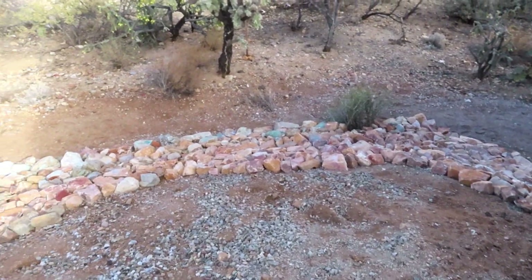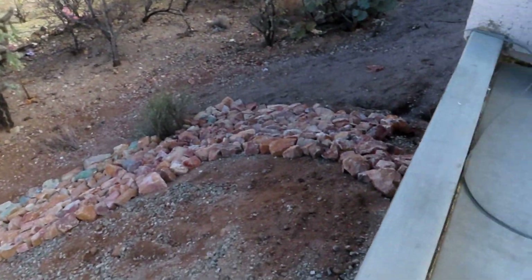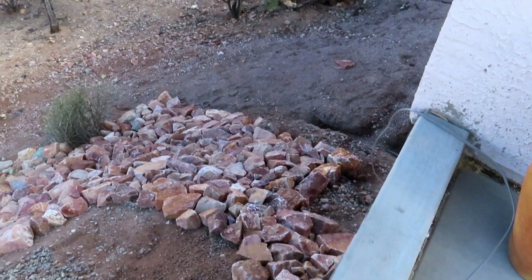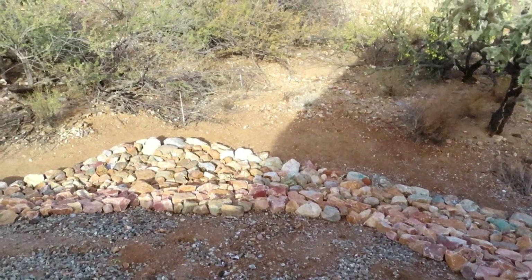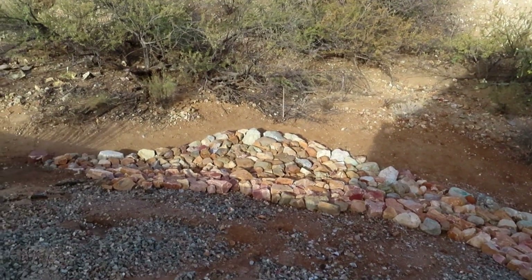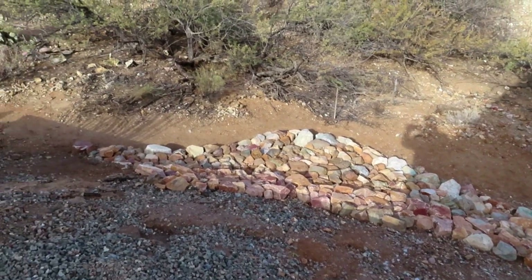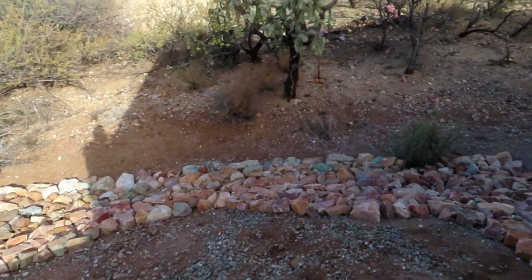We're putting these big heavy rocks on top of the loose stuff to hold it in place and keep it from washing down into the wash down there. I've gotten this far since yesterday. I had some of this done a long time ago with rocks I found around my house, but it was obvious I was going to have to order some.